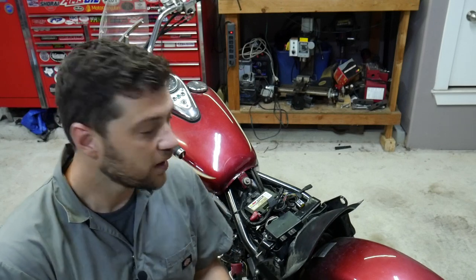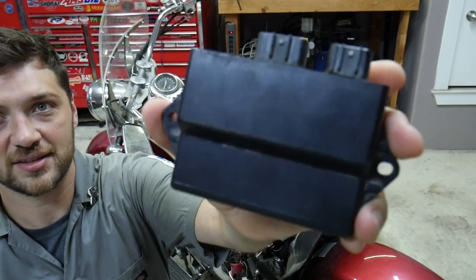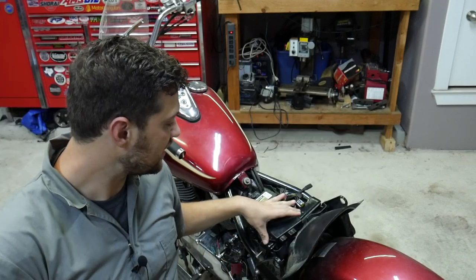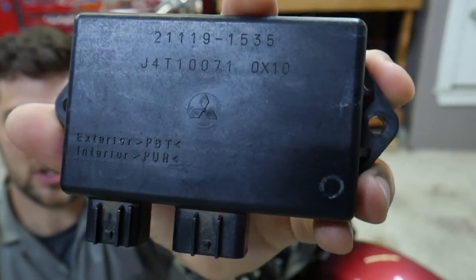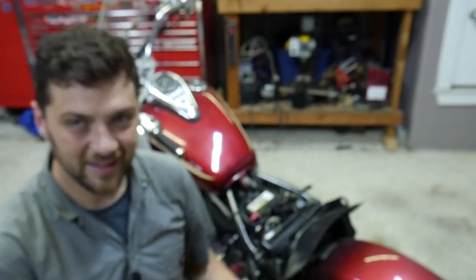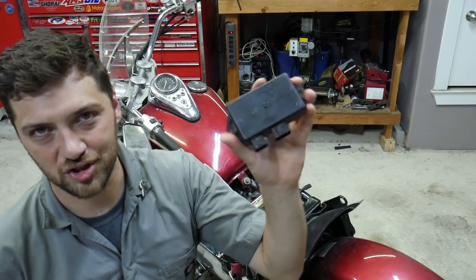We ended up ordering a used ignition module off of eBay. The listing said that it came off a running bike, so let's hope they were honest about that. When it came in the mail I noticed something about it. This is the ignition module I took off the bike — the one our diagnostics led us to believe is faulty — and here is the ignition module we got from eBay. You can see it has the Mitsubishi star on it, it has part numbers. Those are all absent on the mystery module. That to me is pretty good indication that this might be the reason the bike won't run. But we won't know until we plug it in and test it again.